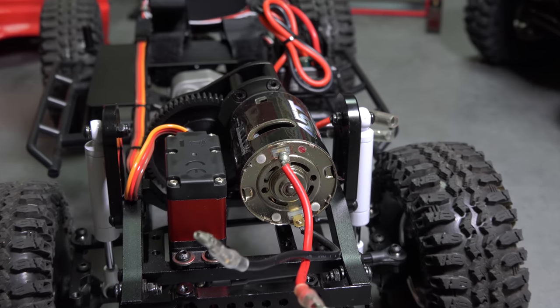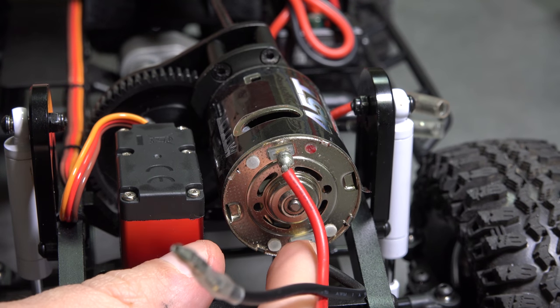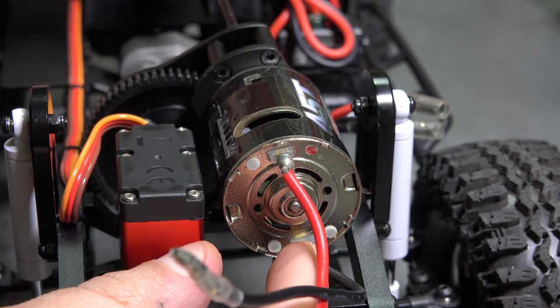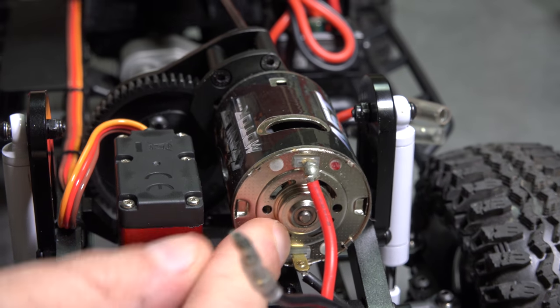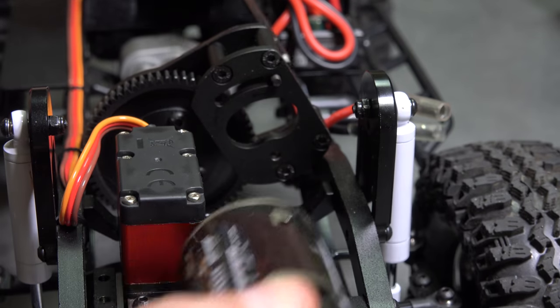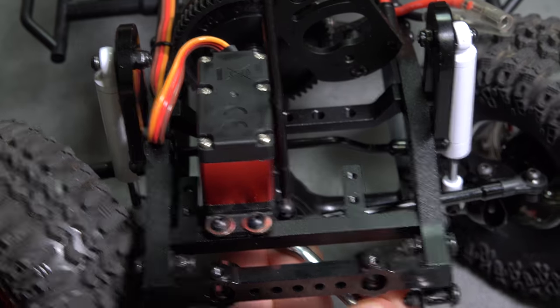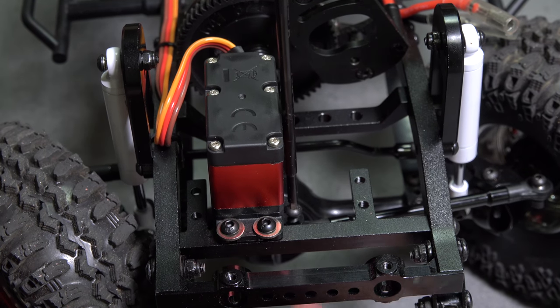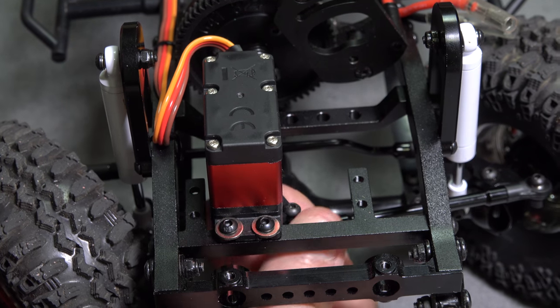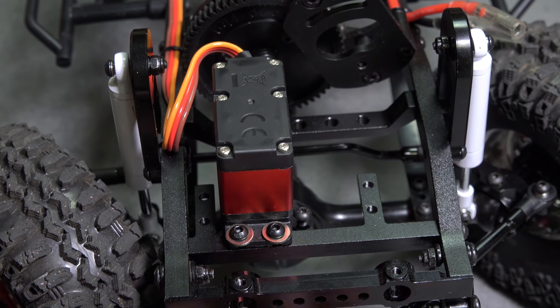Now let's get this 45-turn motor out of here. And drop the steering link. And now we can get that servo out of the way.